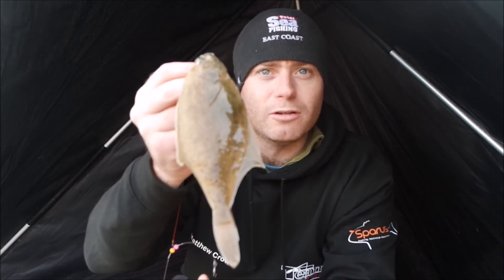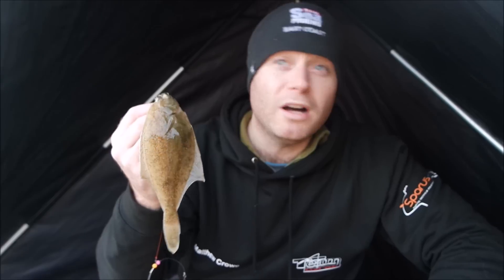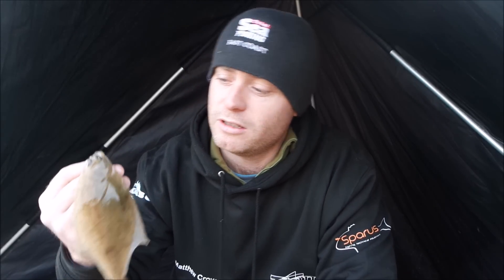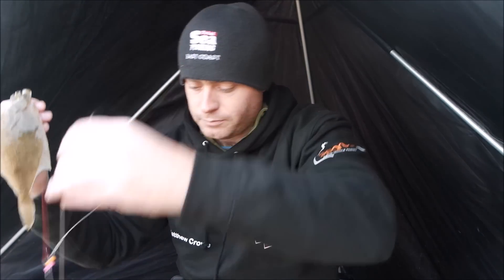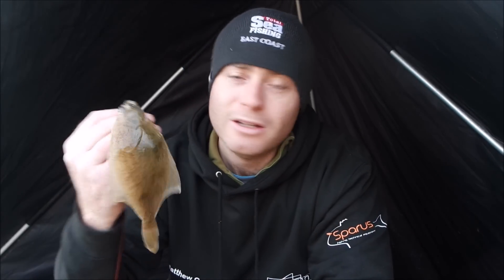Here we are - just got the first one of the day. Only a little tiny postage stamp but a pretty little fish all the same. That's what I'm after. I'd like a bit bigger than this and better numbers, but I was putting bigger baits on and on the first cast after reducing the bait size it's worked a treat. He's come along on the plain lead as it trundled round and decided to munch down on the bait. I'll get him released and see if we can get some more.